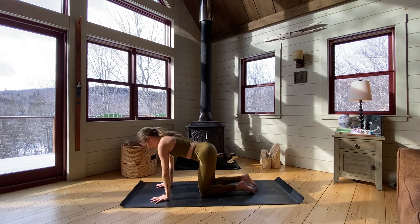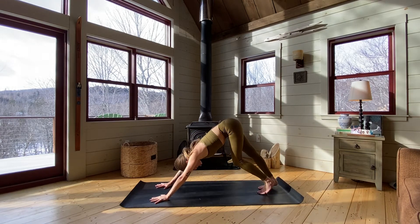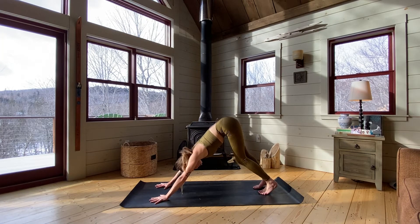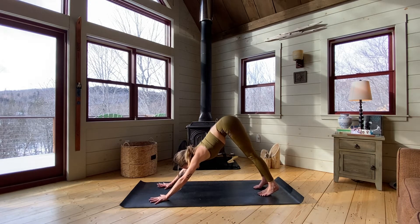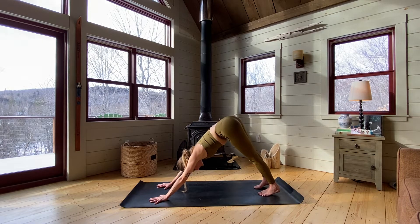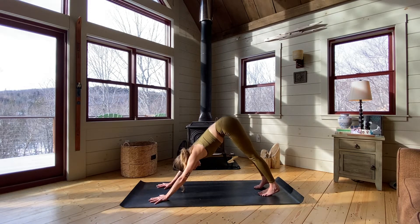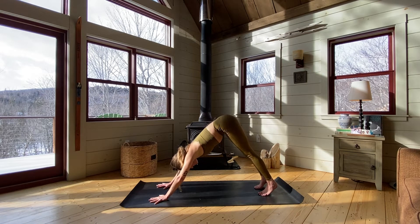Come into your downward facing dog — stretch out those legs, sending your hips up. Take a moment to pedal out the heels, maybe gaze underneath one shoulder and then the other, whatever feels good here. Take a couple breaths and just stretch. Explore this shape for just a moment. Today we're not going to take it too seriously — keeping the body safe, we're just going to have some fun with it.